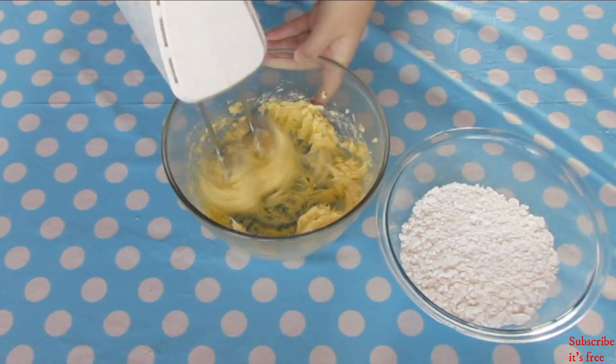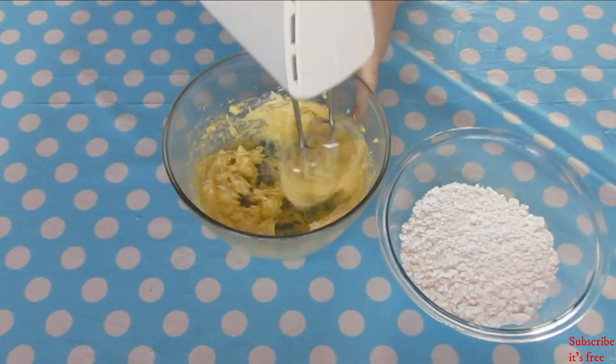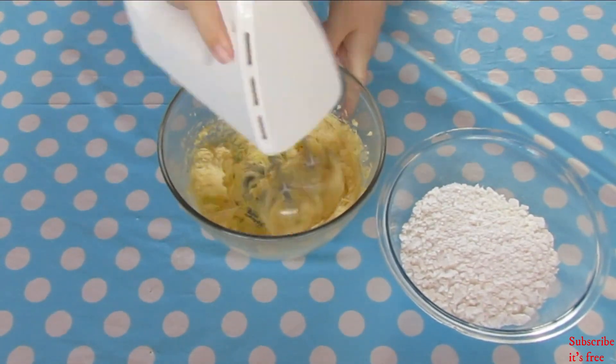Next is the white chocolate buttercream. In a bowl with 250 grams of butter, add a pinch of salt and mix until pale in colour, about 3 minutes.